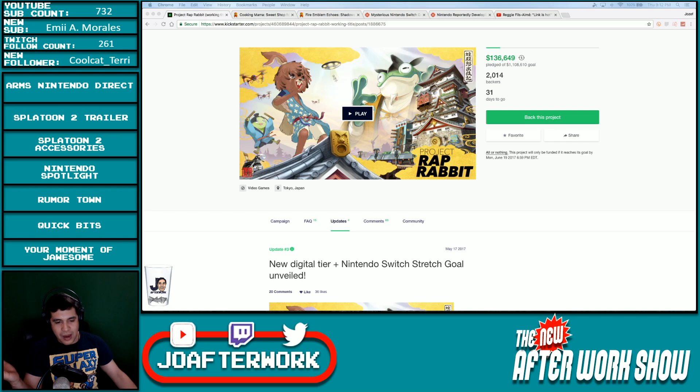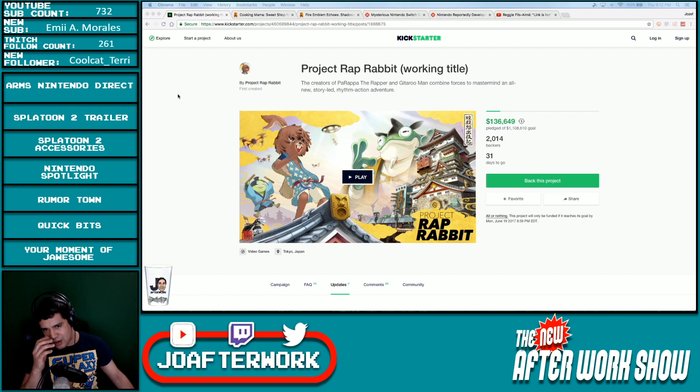For those of you who don't know, Parappa the Rapper was a pretty fun rhythm game — they had two, I believe, and then there was Unjammer Lammy. Guitar Freaks — I vaguely remember that, I didn't play it. But Parappa the Rapper is definitely synonymous with PlayStation. So the fact that these guys are focusing on PS4 and PC makes sense, given that their home console history is PlayStation. But also getting that PC market and then trying to get into the Switch market, since it doubles as not just a home console but a handheld console as well.